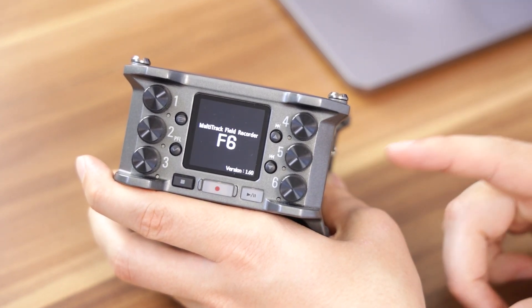This unit has firmware version 1.6, and we already have a firmware version called 1.7 available. It doesn't really happen all too often that there are major updates for devices like the Zoom F6.